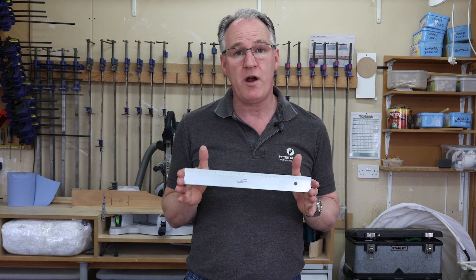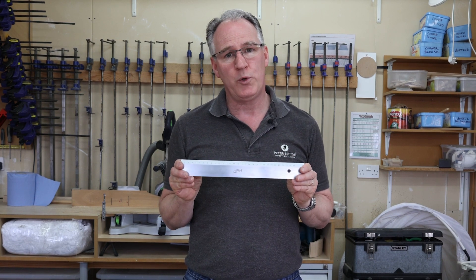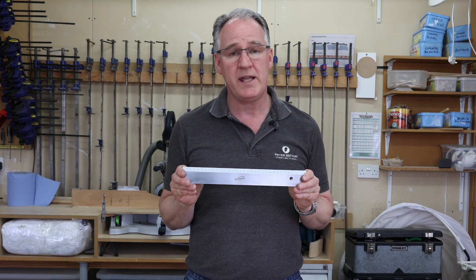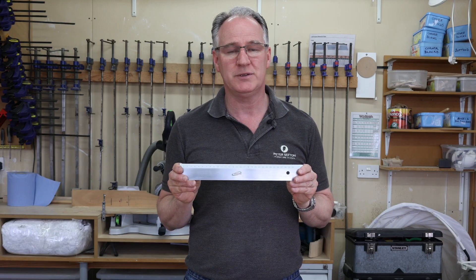To look at the wide variety of eye gauging precision measuring tools that we've got, look at our website woodworkersworkshop.co.uk. Remember we ship to over 220 countries — and look at our social media channels.